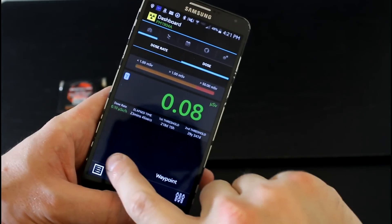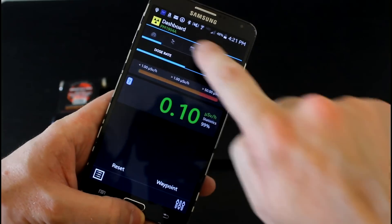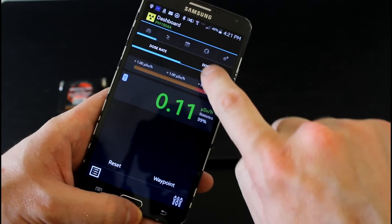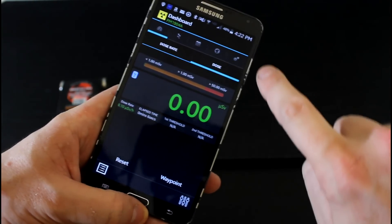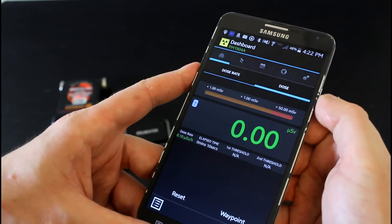Let's start this up now and look at some samples. Reset the dose to zero microsieverts per hour, reset the dose rate — both zeroed out. Let's put this aside and see what we get.